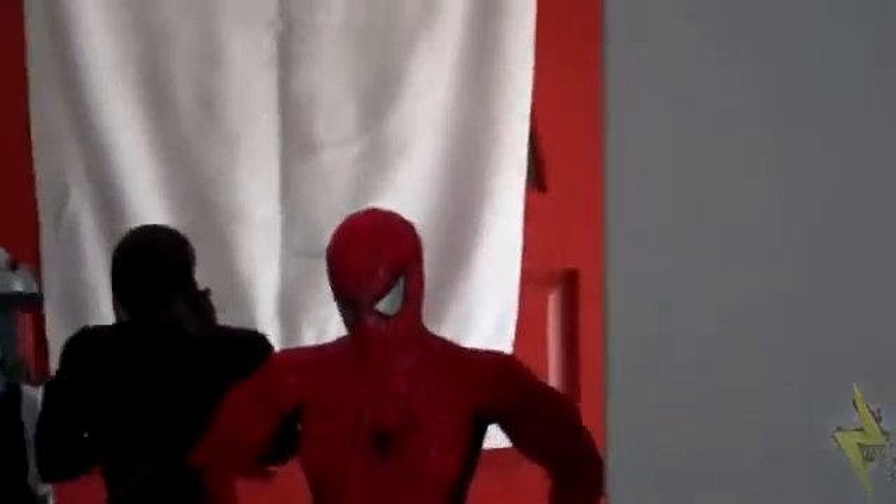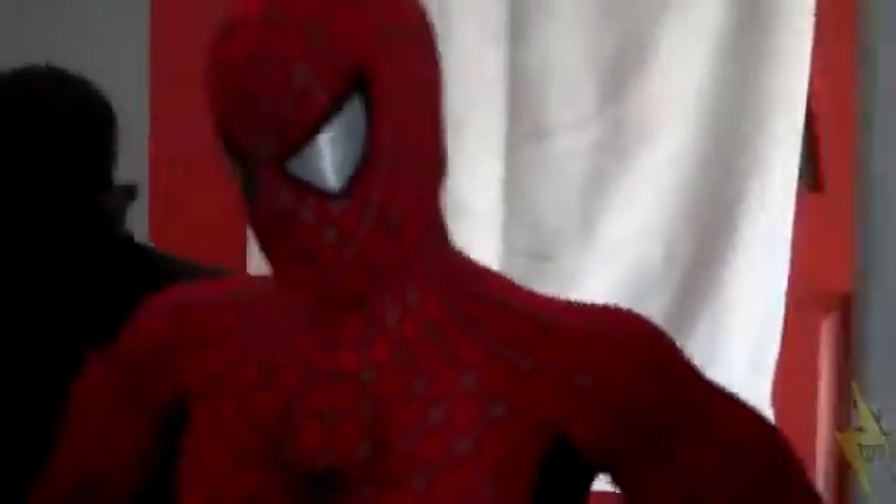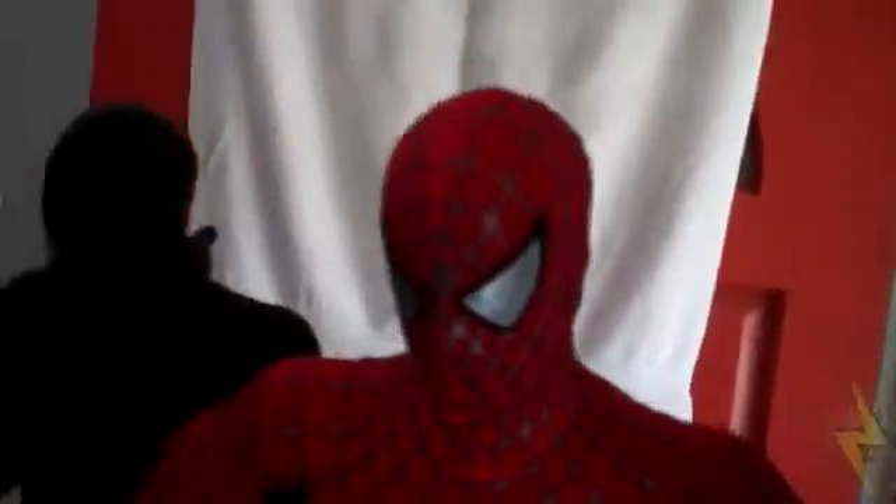Sorry if my hands are shaky, I don't have the steadiest hands. This right here is my red suit Spider-Man — it's a really nice figure, I really like it. The only problem I have with it is that on the side you can see his chin; the way the suit is connected makes it look like he has a double chin. There's an easy mod you can do to fix that, but I don't want to mess it up.